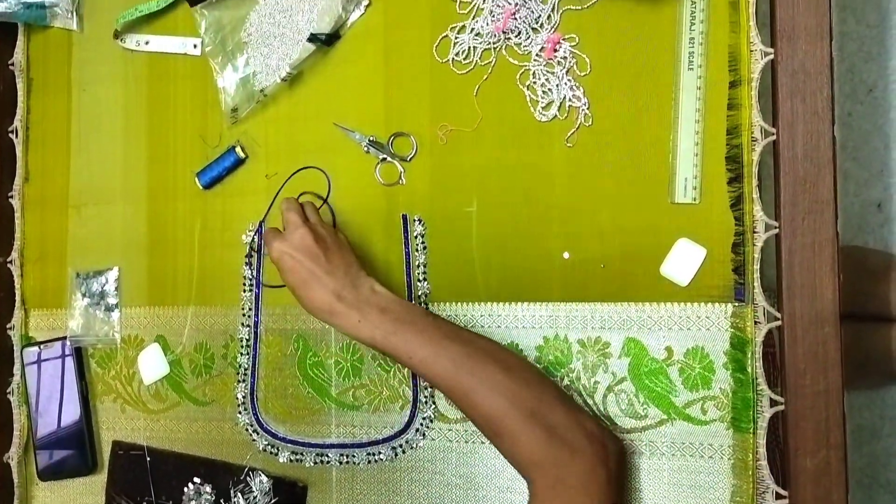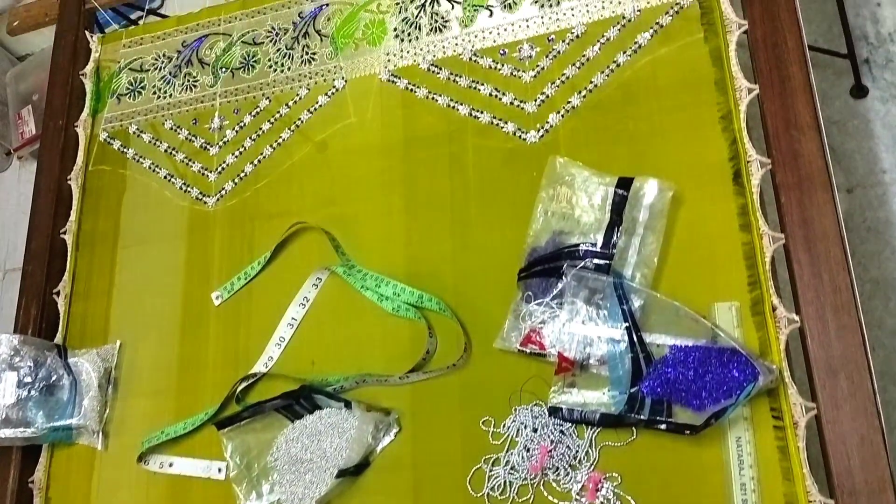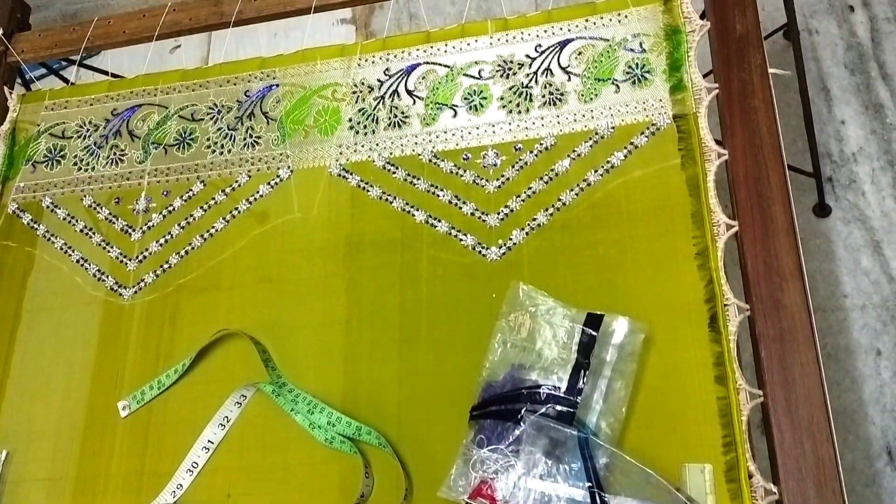Hello and welcome to Prisara. In this video, I am going to show you a beautiful blouse. This is a dark blue sari, and this is a blouse piece.